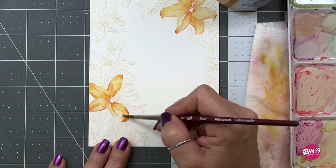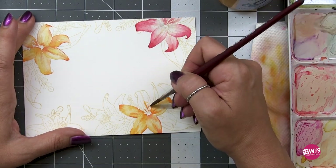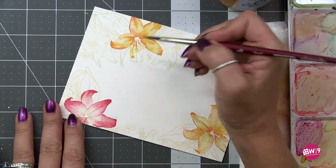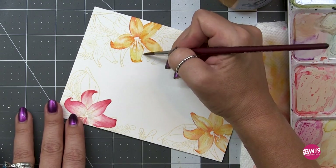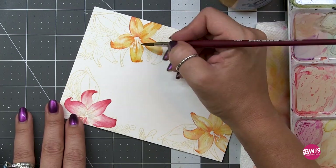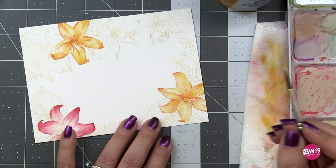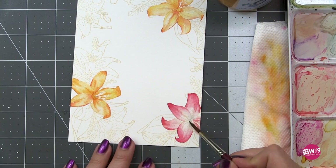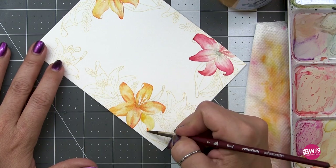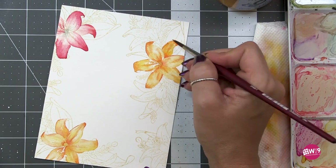Helping her realize she had it in her to do this — because we all ride that self-doubt wave and we ride it hard. Look, I'm going to tear up — it's a stamp set, but I'm super proud of her. And now she has no doubt that she earned it all on her own, and it was because her artwork is amazing, not because somebody did her a favor.